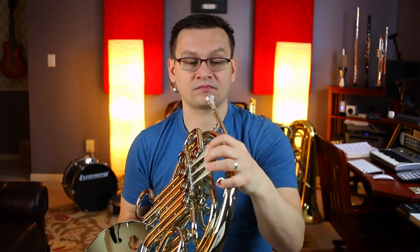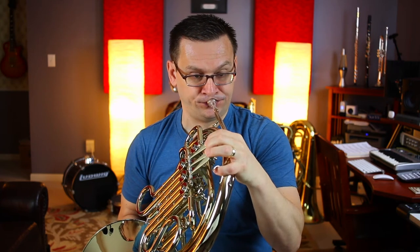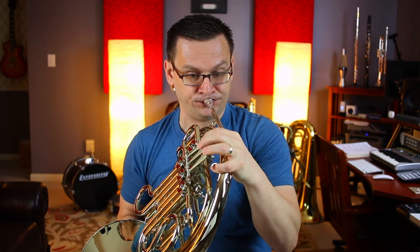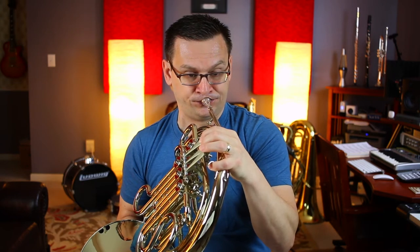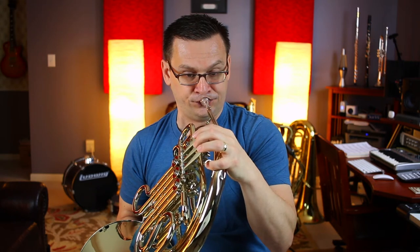You'll notice that we'll play them again — C, B-flat — at the end of the first ending. Let's start at nine, and let's play through measure 24. One, two, ready. Did you notice those notes showed up again? Great.